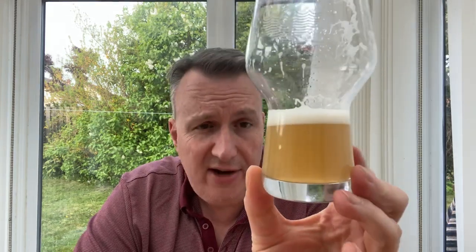For appearance — I've nearly drunk it already. It's a nice light colour and the head is pretty well retained. I think it's a solid 8 out of 10 for appearance.